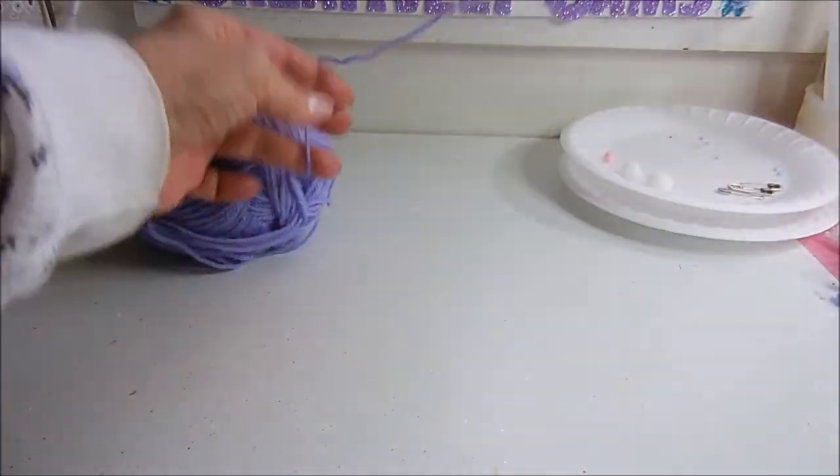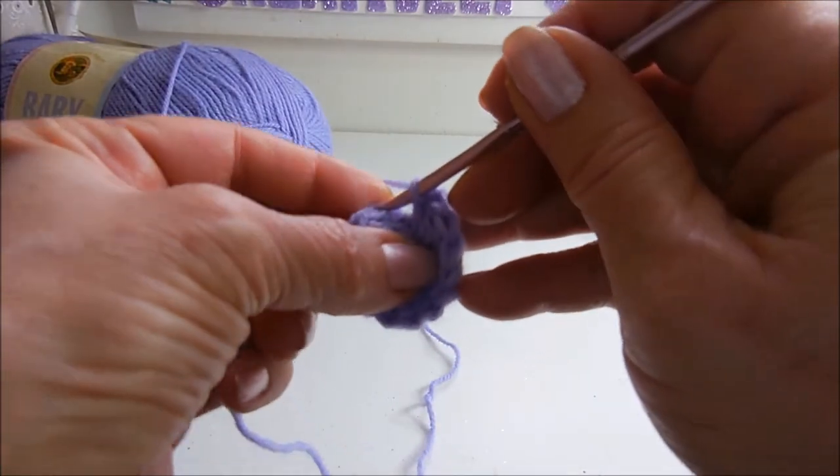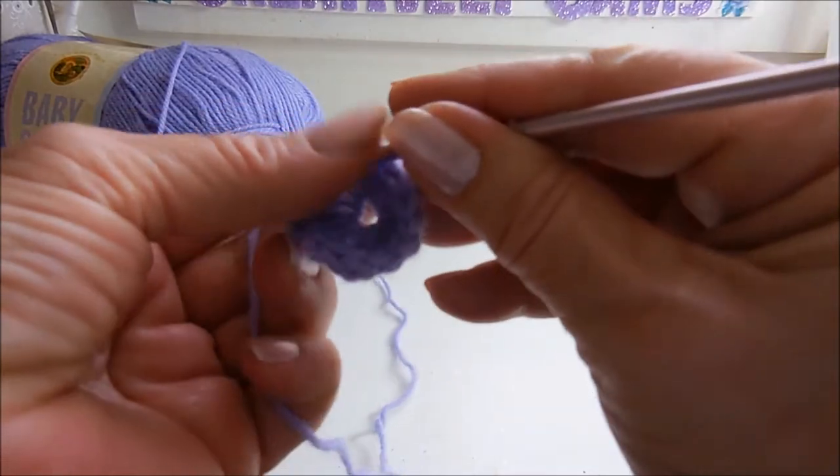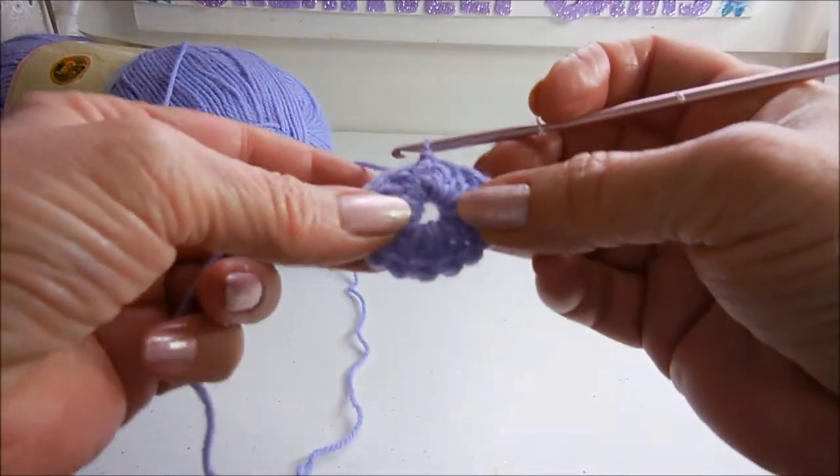Now in those first 3 chains that you did, go to the top with your crochet hook, put that through, yarn in, and do a slip stitch. There — the body's done.